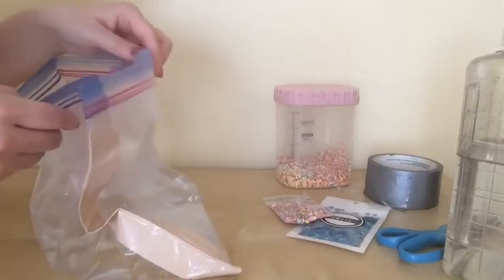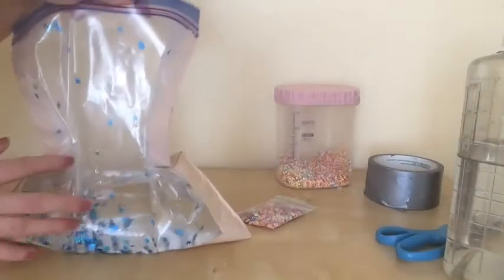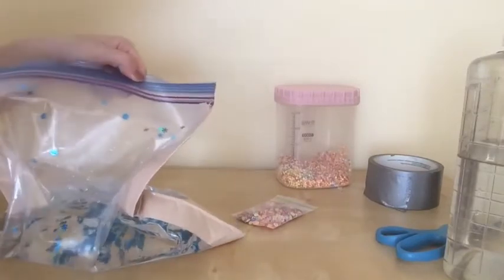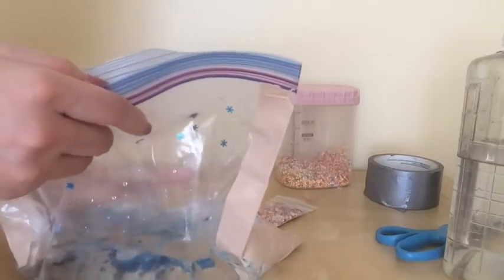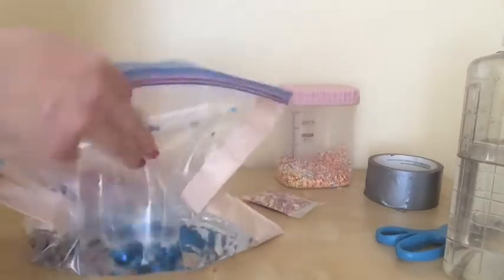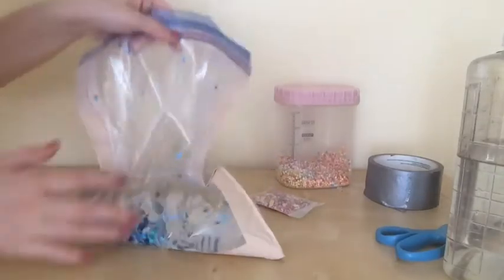Before I tape this up, I'm going to put in some of these sequins inside. I put some sequins inside the bag with the water, and now I'm going to tape it right here. I try to take the air out of the bag so that when you play with this it doesn't pop. So it doesn't have air inside.